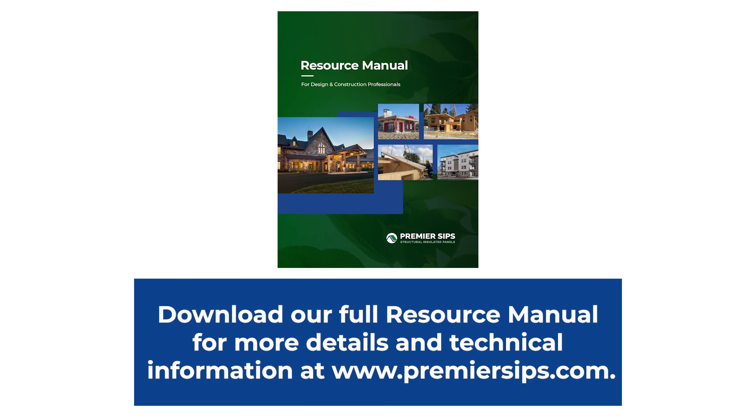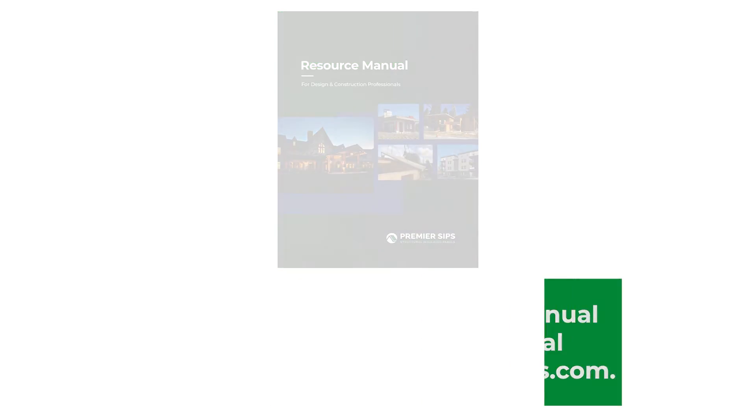For more information and details, please refer to the Premier SIPs Resource Manual, and visit our website at PremierSIPs.com.